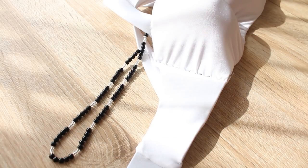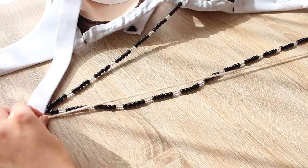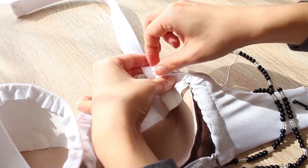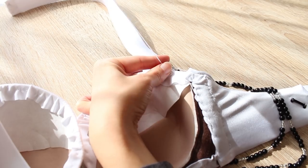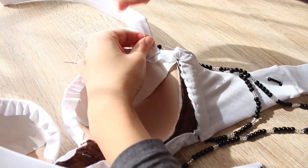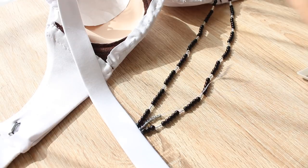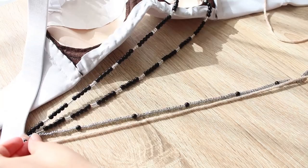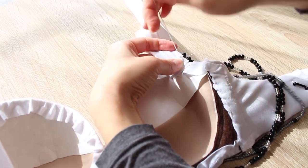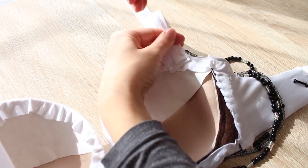Repeat this for the longer strand. Anchor the thread a few millimeters below the first one and string beads until the longer mark on the string. Anchor the other end a few millimeters below the first one on the shoulder strap, right above the bra cup. Then repeat again for the middle strand. Anchor the thread in the middle of the two strands, string beads until it's about the middle length between the two points, and anchor the end in between the two strands on the front side of the bra. Here I did 20 gray seed beads, one round bead, and repeated the pattern.